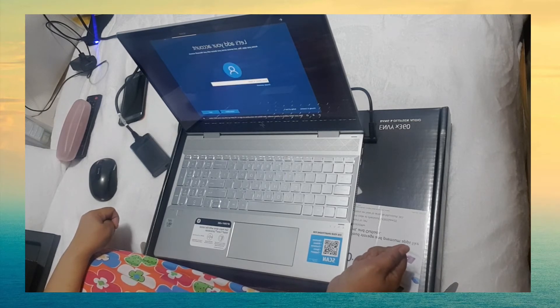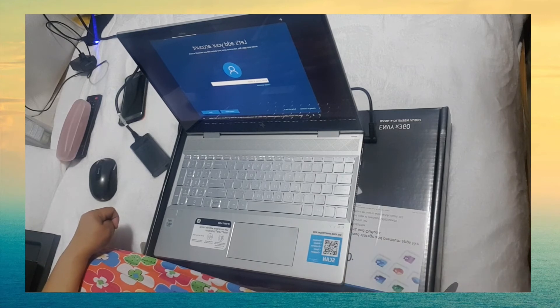Type your email address or phone number, then follow the instructions to sign in. I'll catch up with you once that's done.